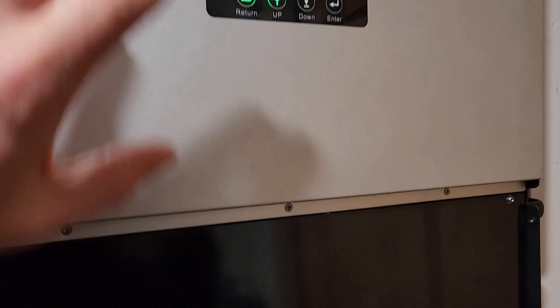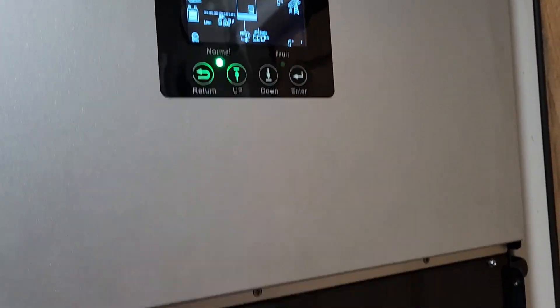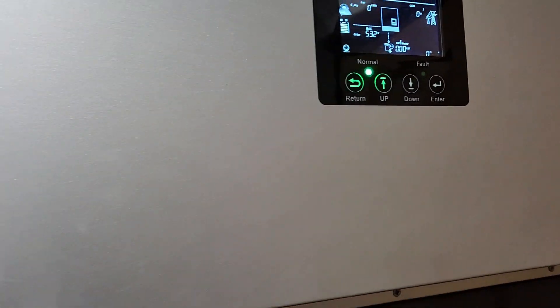So now the generator's relay is active. If the generator starts up now, it'll automatically start charging. Now the next thing is what I want to charge it at.